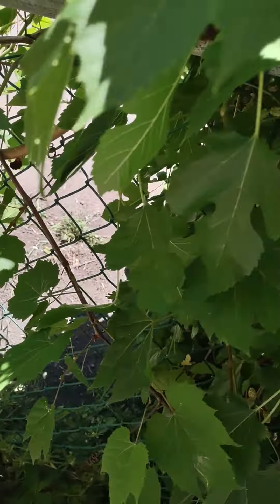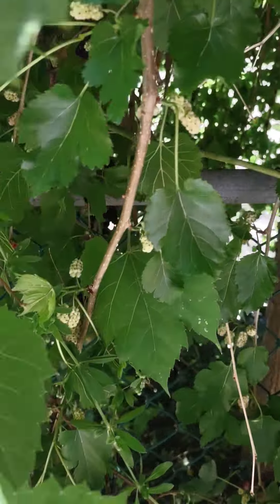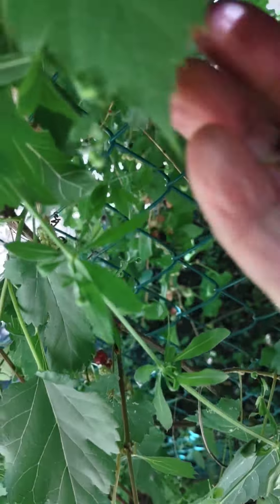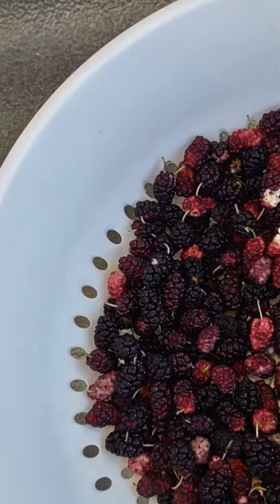I'm gonna bring this video to an end and focus on harvesting some more. I'm just gonna pause for now and show you — so this is my mulberry harvest.